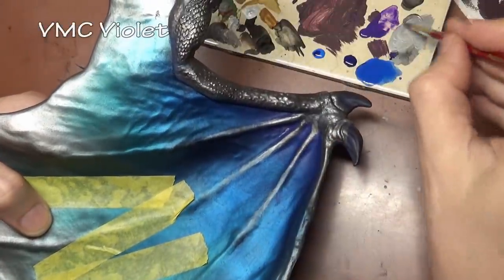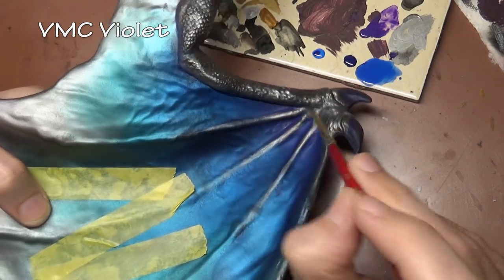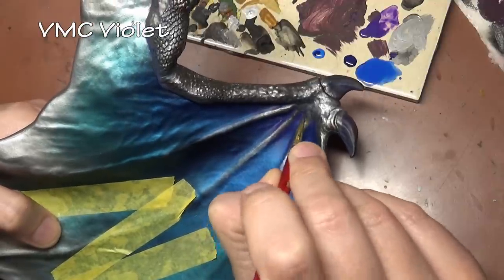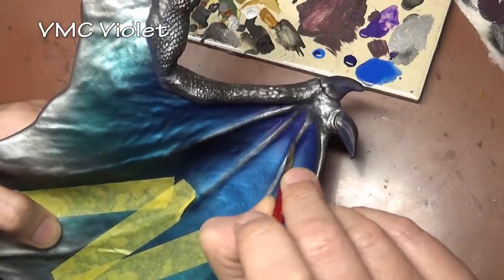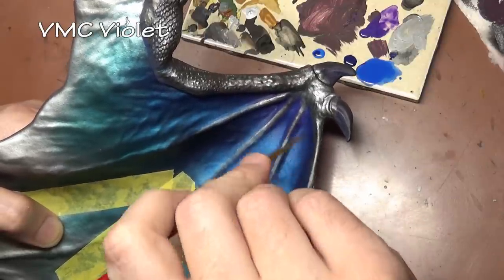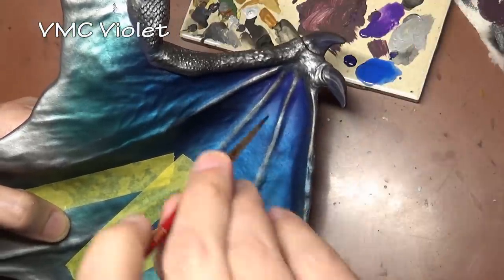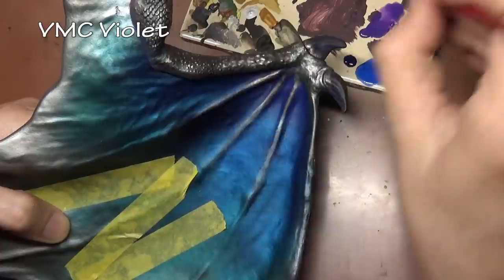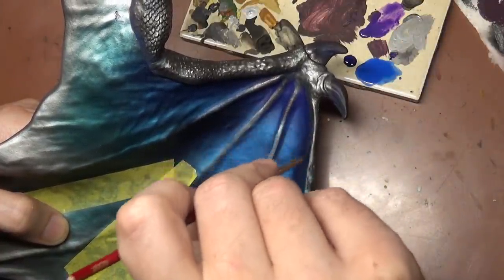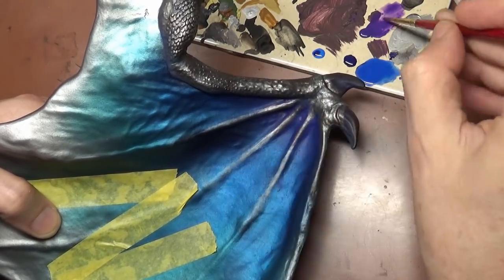With all the metal bits established, I can really work in the violet color to get that transition going. This is basically doing the same thing we did with the airbrush, but using solid violet here because I wanted to recreate some of that violet we lost. Once I painted the actual arm area of the wing you can see how much violet we lost. So this is putting some of it back in around the top of the membrane and right along the arm fleshy bit area of the wing.